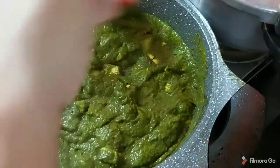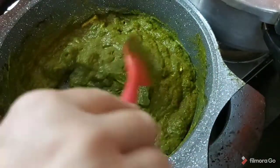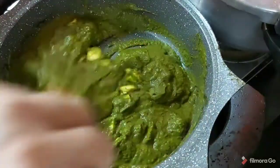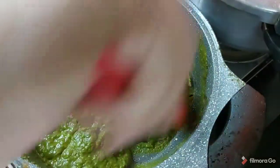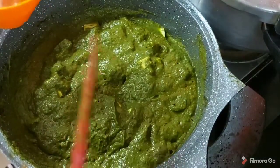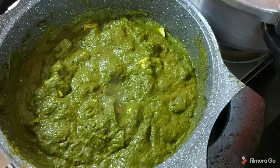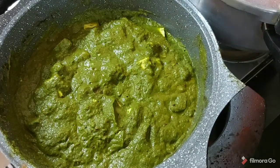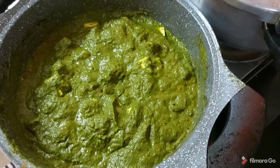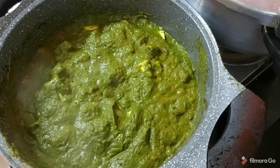Alright friends, our dhaba style no-cream palak paneer aloo is ready. Now you are going to love your palak paneer even more. If you have liked my recipe, do give your comments. And if you liked what I cooked today, please give a like, don't forget to share, and don't forget to taste it.